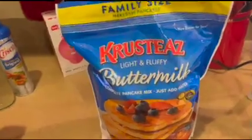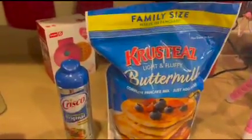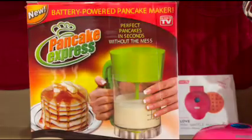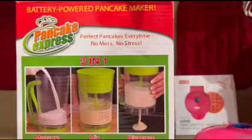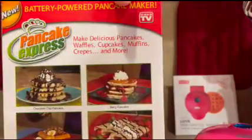For this recipe, I'll be using Crusty's Light and Fluffy Pancake Mix and Crisco Original Canola Oil Spray. I will also be using the Pancake Express, which mixes the batter and dispenses it evenly. I'll leave a link to everything I'm using in today's video in the description below.